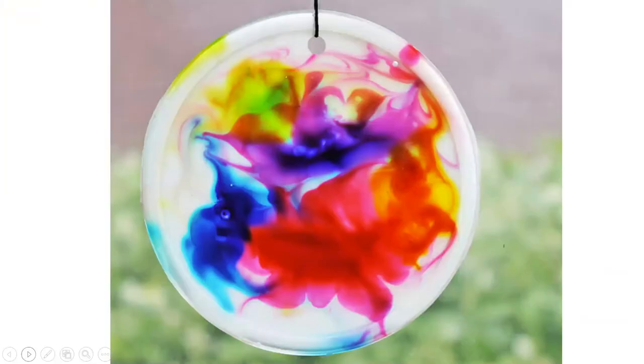Once you have completed one sun catcher, you can experiment with scale, different colours and even different shapes. Our sun catcher should be complete and it can be left in a safe place to dry. It should look something like this when completed.